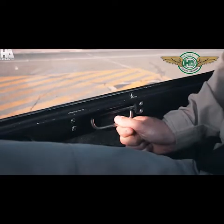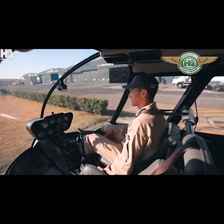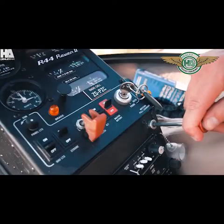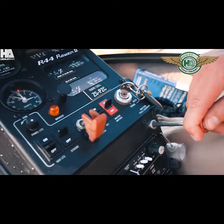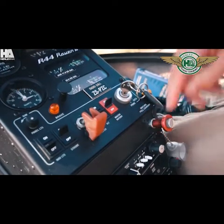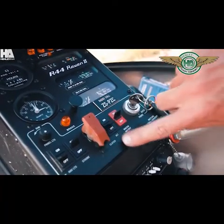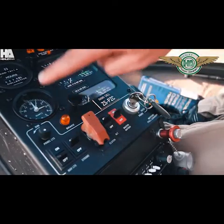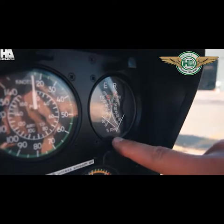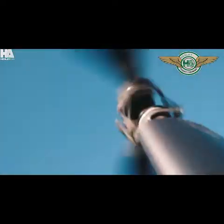Close your door and check your surroundings before starting the helicopter. Your starter button is located at your collective. Engage it and wait for the helicopter to catch before fully putting your mixture in. You should now have an oil pressure reading. Clutch engaged. Alternator switched on.